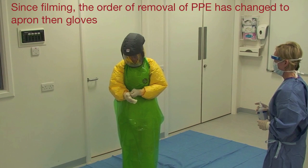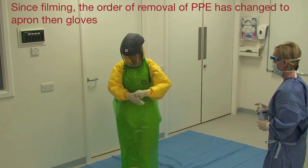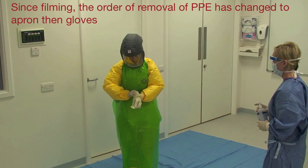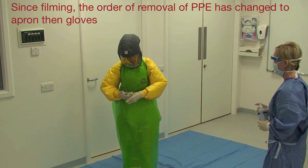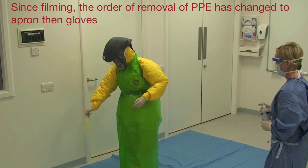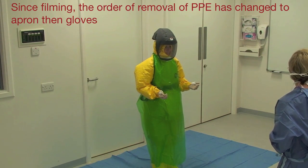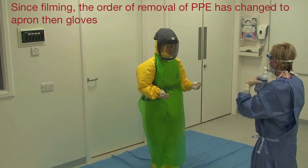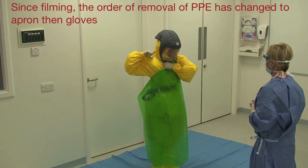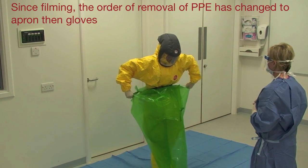The healthcare worker removes their first pair of gloves and places them on the blue sheet. They remove their apron by breaking the neck and waist ties while rolling it into itself, then place it on the blue sheet.